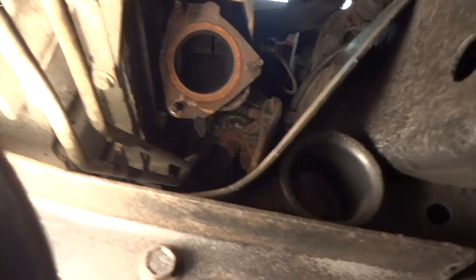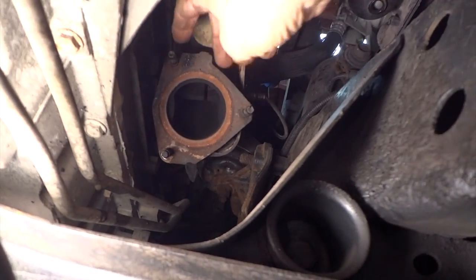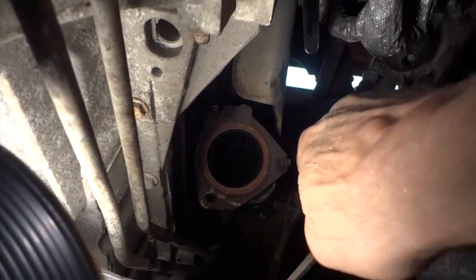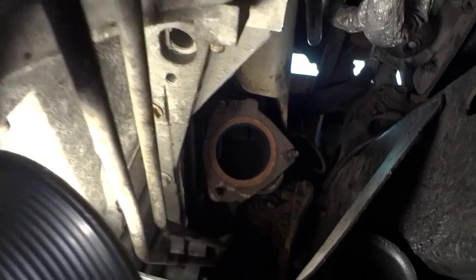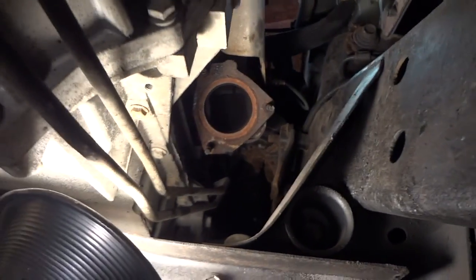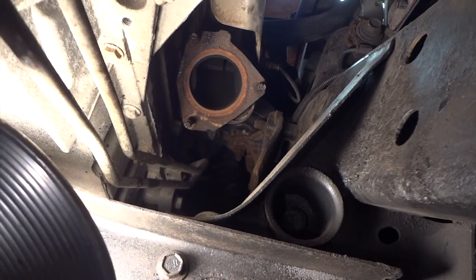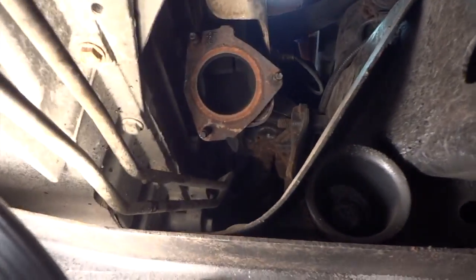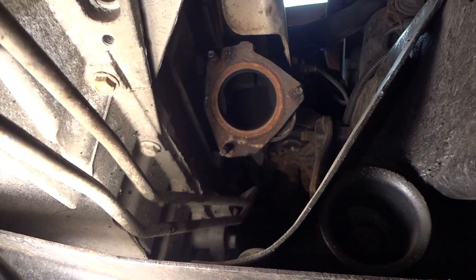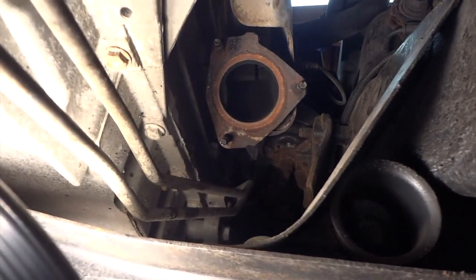The bolts that came out easy were this one and this one. This one here is up a little higher because it hits at a weird angle — part of the transmission housing hits it when you're trying to go straight at it. Once you get in there and get all that out, you can probably get that a little bit better. But hey, it's out. I am going to have to go out and buy some new nuts to put on those studs. Whatever you do, put some anti-seize on these — help a brother out for the next job.